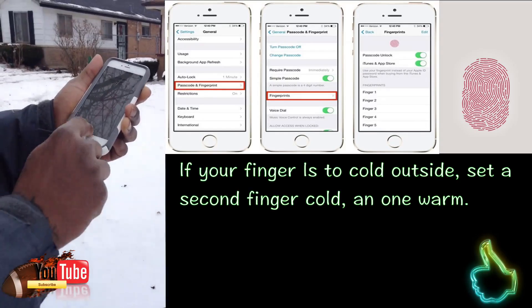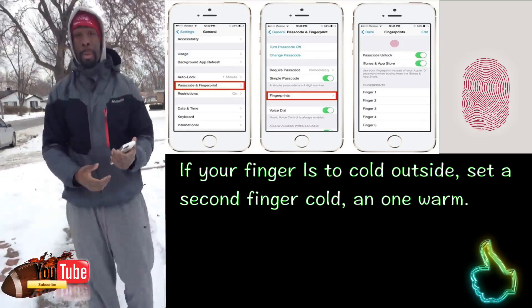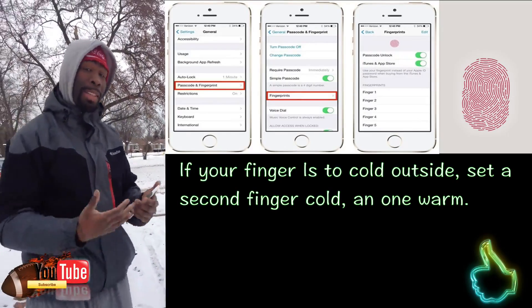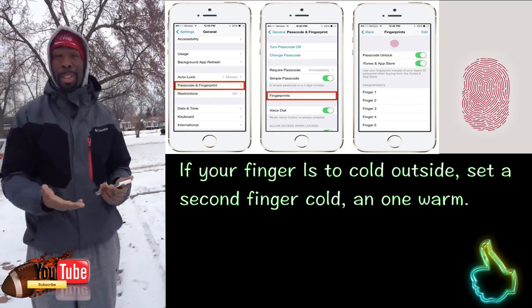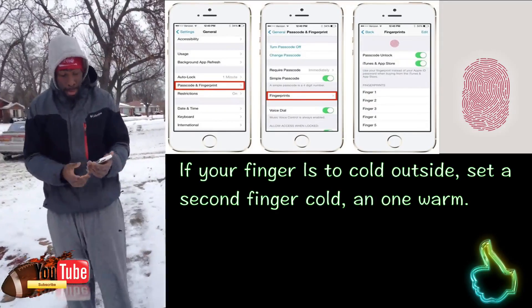Once you're done, just hit Continue like so. And that's how you can set a second fingerprint for when you're outdoors. So if your thumb doesn't want to work, put your next finger because it's warm. If you're outdoors and your hands happen to be cold, it'll still work. So you have two — one for warm indoors and one for outdoors and cold, if you just so happen to stay in a cold climate like we do here in Chicago.